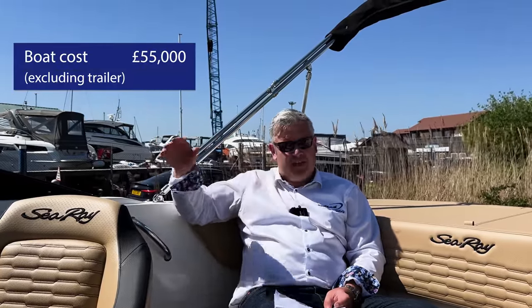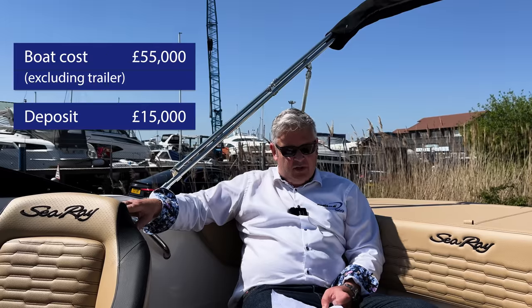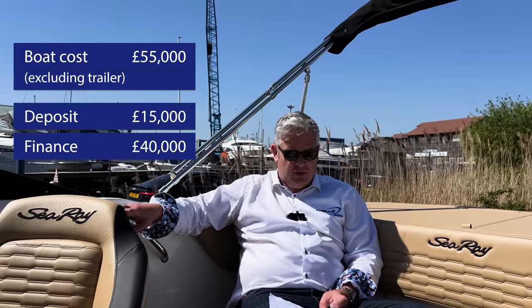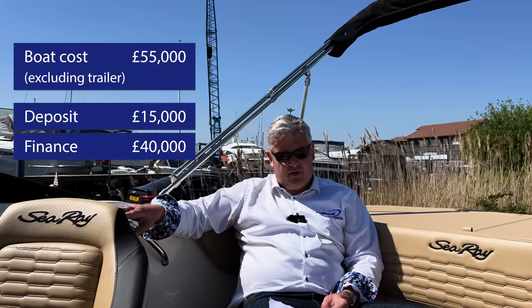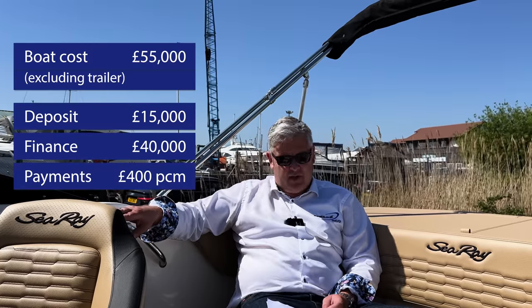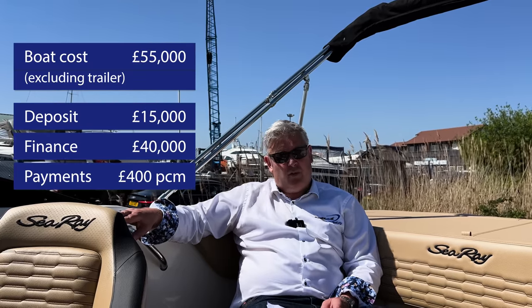The banks will want a 30% deposit as usual, which is about £15,000, meaning you'd be financing £40,000. Financing £40,000 would cost you about £400 per month, giving you a finance cost of about £4,800 per year. Obviously if you pay outright you have no financing costs, but a lot of people finance in the UK, Europe, and America.